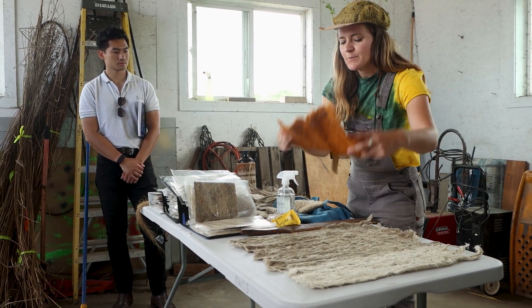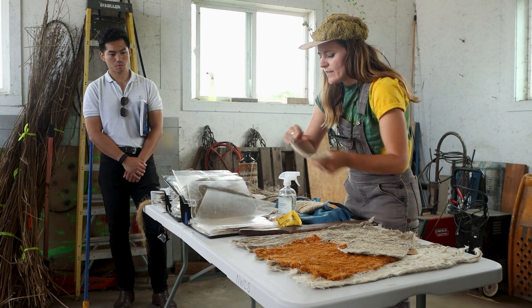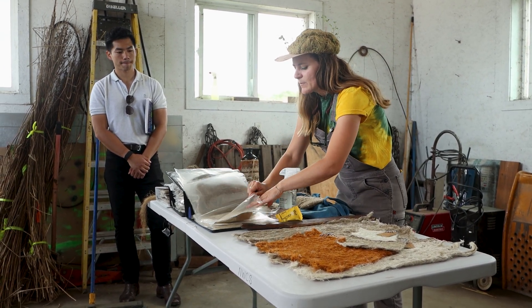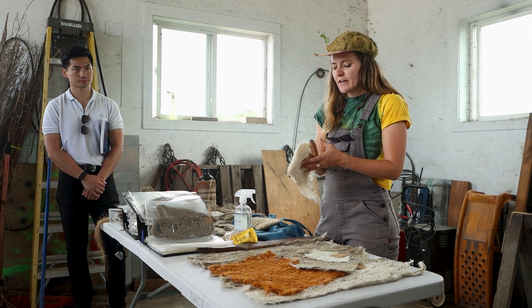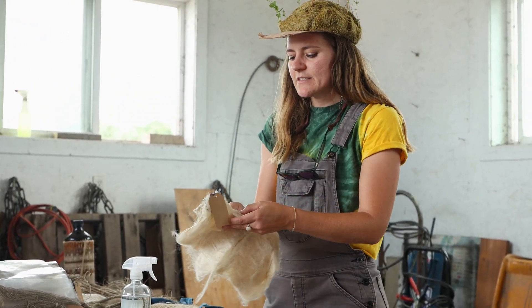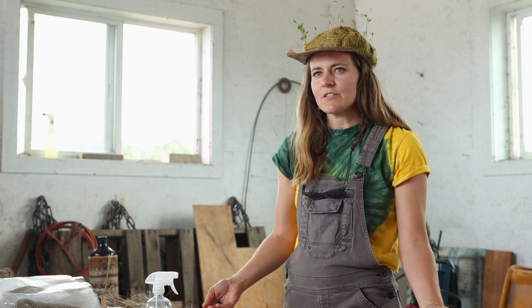The reason I think that's what's happening is because I made these felts from fiber from our trials, and then I made this one which was chemically de-gummed — that's the term used for removing the lignin — fiber from China. It's very soft, but it's also not staying together as well. That's why I think it's the lignin in the fiber that's actually holding it together.